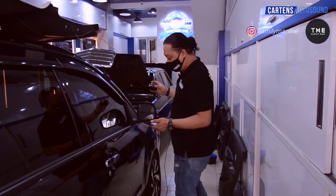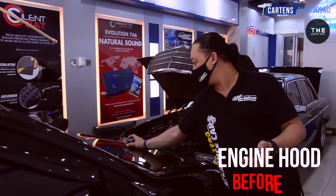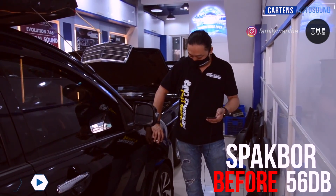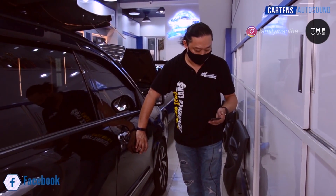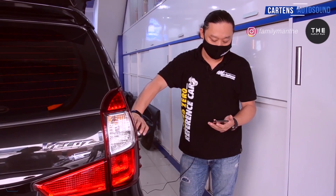Kedua adalah kap mesin — 56 dB. Berikutnya adalah sparkboard — 56 dB juga. Berikutnya adalah pintu, kita akan lakukan pengukuran pintu — 76 dB. Sekarang kita akan lakukan pengukuran panel belakang — 76 dB juga.